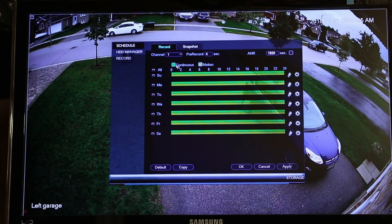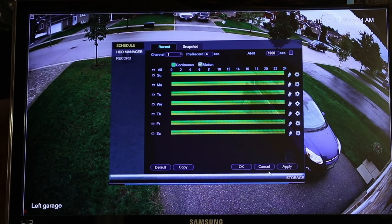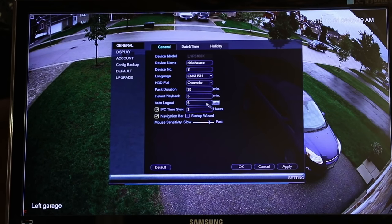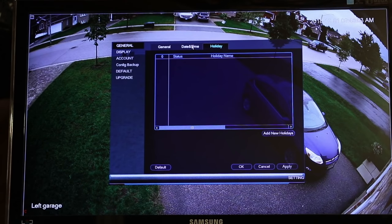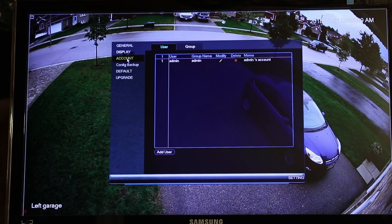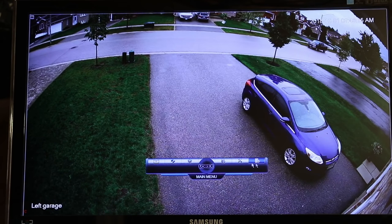Storage — I haven't messed with too much. It records everything; I just have it recording all the motion and continuous. Once it's full, it'll overwrite itself anyway, so it's not a big deal. The settings section is just your general settings: name of my device, device number, some basic information, time and date setup, holiday schedule, display, account info configuration, and backup. Most of these settings come pretty set up for you, so there's not a lot of work there.